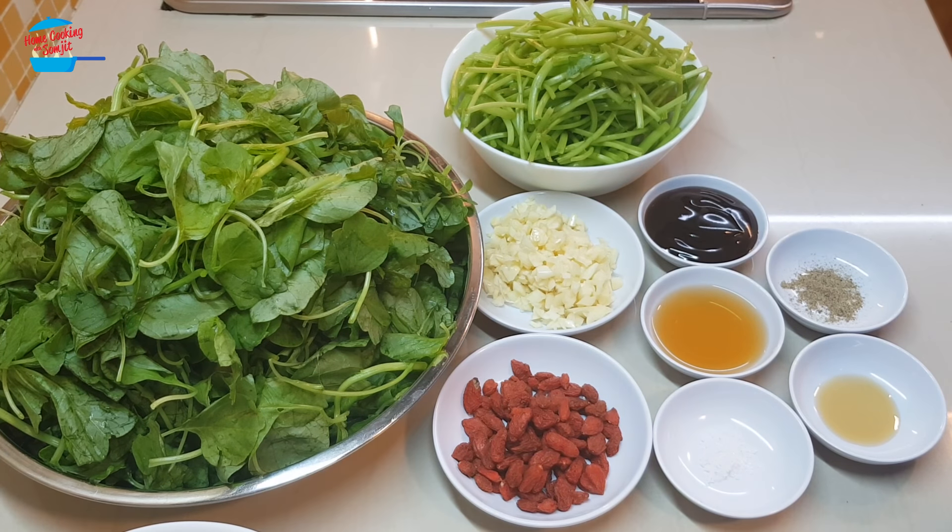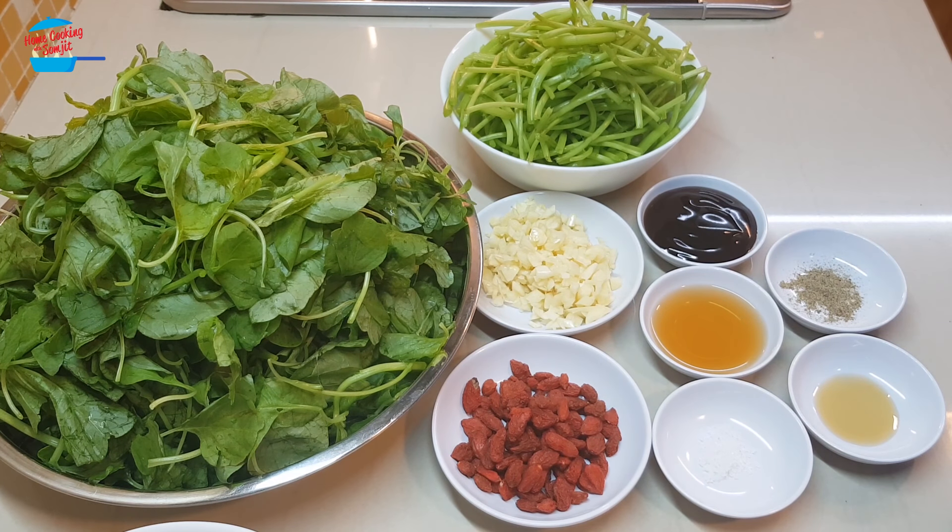Hello, welcome to Home Cooking with Somjit. Today I'm going to cook a simple stir-fry spinach, or in Malaysia we call Ba Yam.